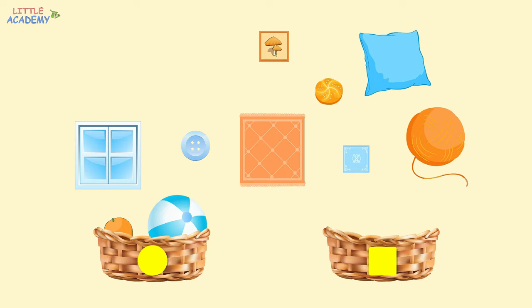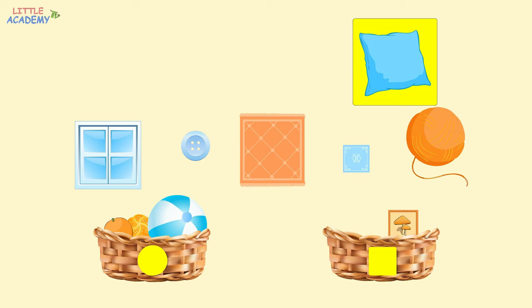What shape is the picture? Great job! The picture is square. Let's put it into the basket with a square. What shape is the bun? It's round, so where should we put it? That's right, into the basket with a circle. What about the pillow? The pillow is square, so where is it going? Yes, into the basket with a square. What shape is the window? The window is square. Where should it go? Again, into the basket with a square.